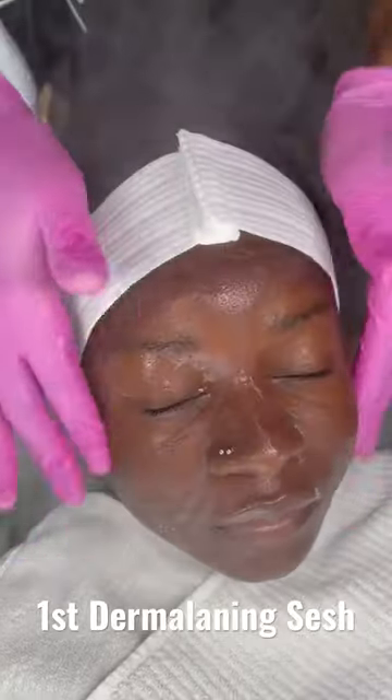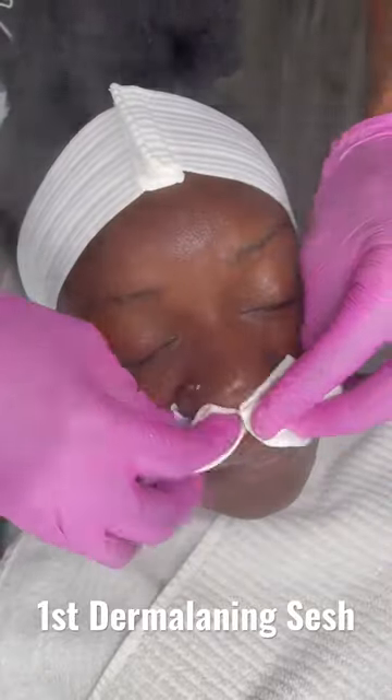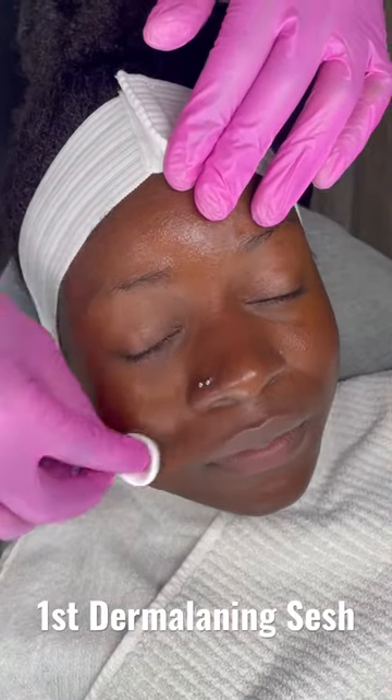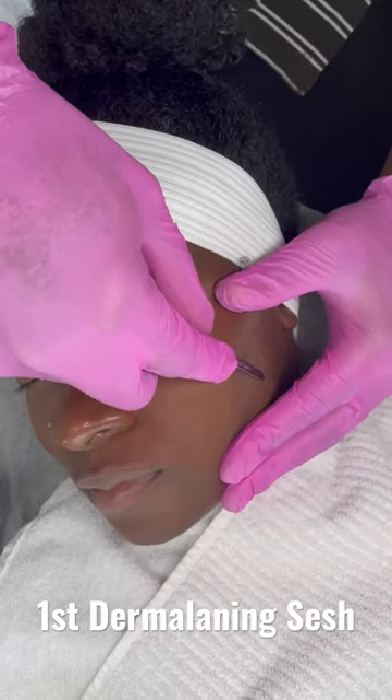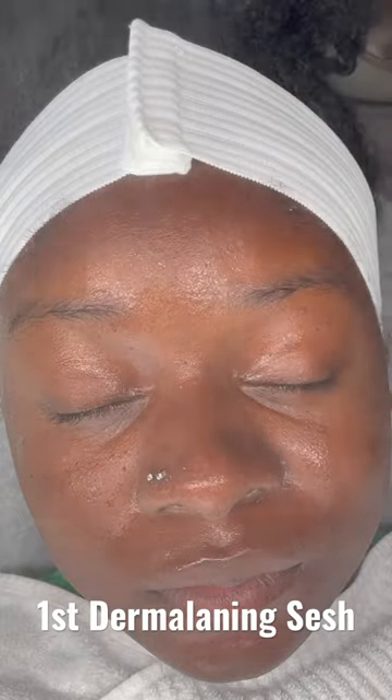I've been seeing an esthetician here in Dallas, Texas for a few weeks now, and this is one of my favorite appointments. Niall took his time cleansing my skin and preparing it for this dermaplane session. Dermaplaning is a treatment that involves gently pulling a blade along your skin, removing dead skin cells and facial hair. This allows for your skin to be even more toned with a smoother texture.